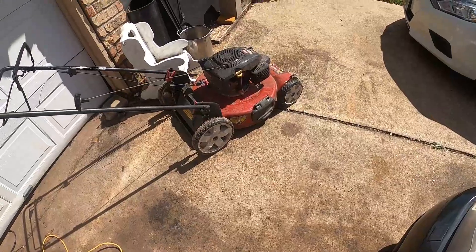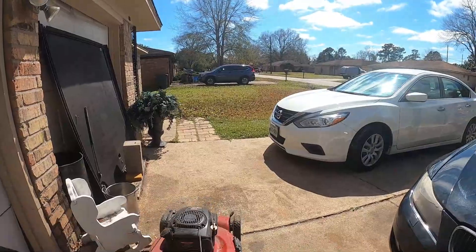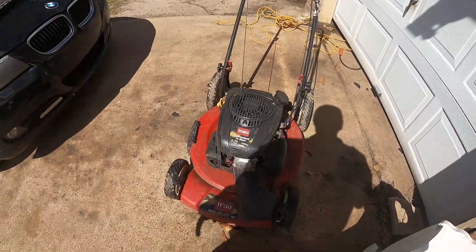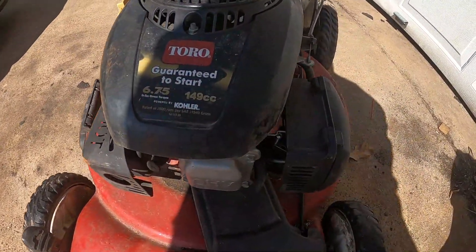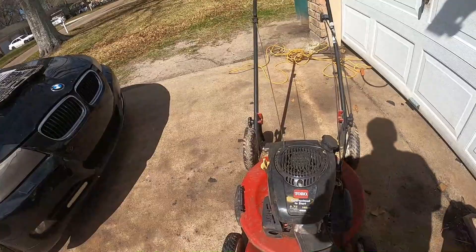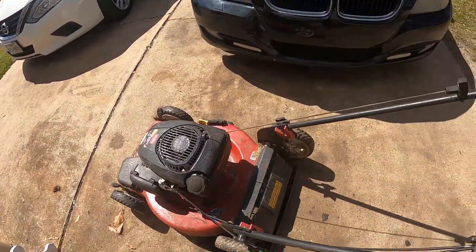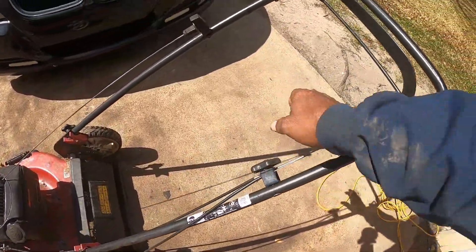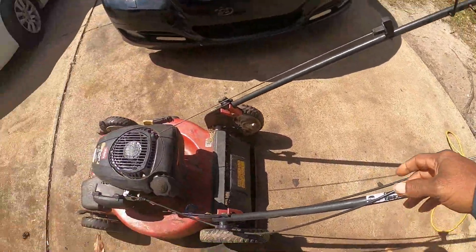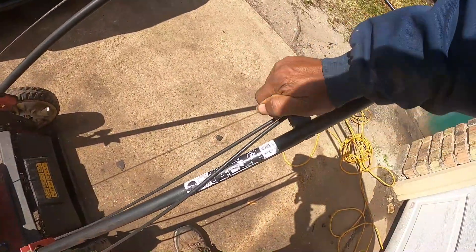Okay, so this came a couple of days ago. Sorry about the shaking, trying to show y'all — six point seven five cc coal engine. The problem is not starting. The problem is the cable right here — broken cable for the self-propel. Okay, start right here.